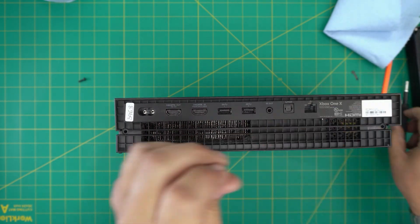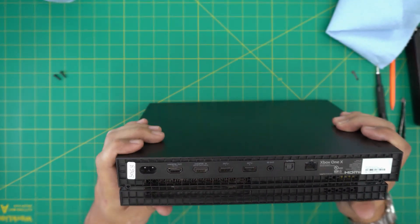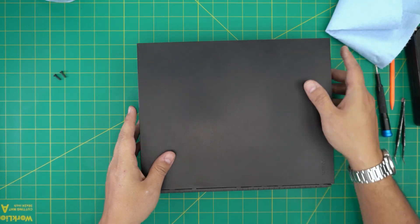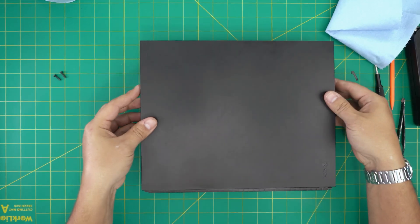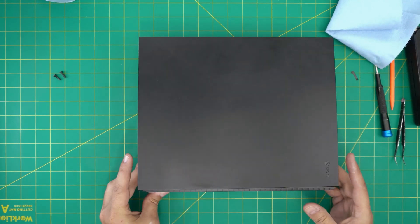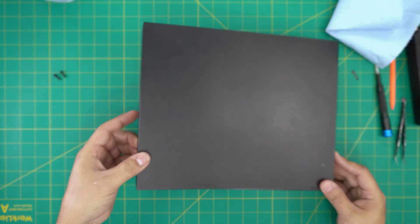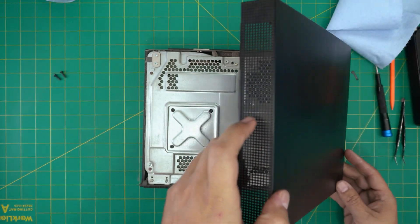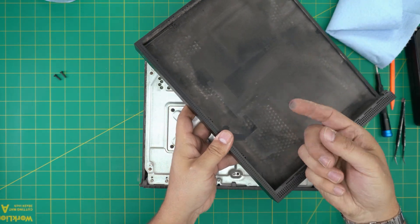Once you remove the screws, it should be pretty easy. Put it forward and slide the top portion towards the front end of the console. Once it's loose, bring the side where the power jack is upward, then wiggle it around and it will release itself from the back side. You can already see the dust in there.